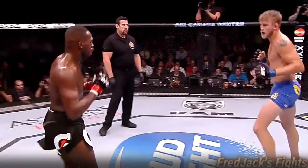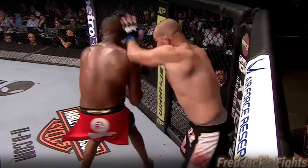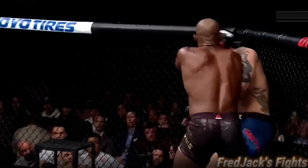Spinning elbow by Jon. Jon's looking for that spin. There's the elbow. Look at that — Gustafson. What he did with Chael Sonnen: the only chance Chael had to beat him was a grappling exchange. He's just so far out that he can't win.